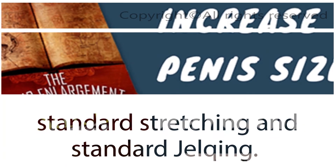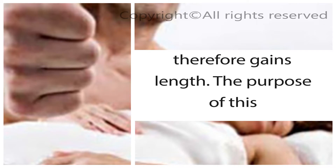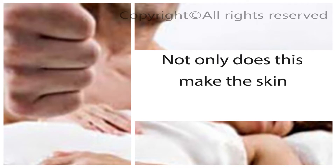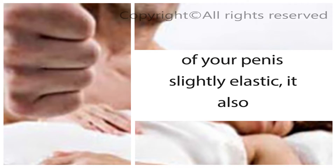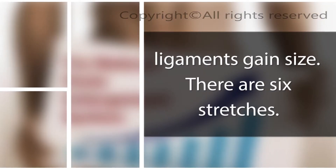Now you are going to learn standard stretching and standard jelking. Stretching involves stretching the penis so that the ligaments get longer and the penis therefore gains length. The purpose of this method is to create tension in the erectile tissues by stretching the skin of the penis while in an erect state. This makes the skin of your penis slightly elastic, expands the space in your penis chambers — the corpora cavernosa — and the higher amount of blood that can fill these spaces results in an enlarging of the overall mass of your penis. Stretching is simple: grip the penis just below the head and stretch it out with force so the ligaments gain size.